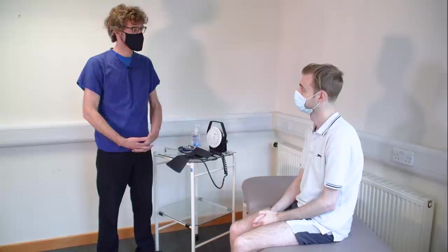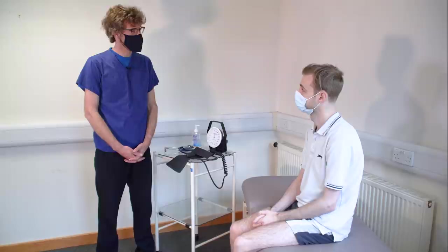Hello, my name's Dr. Gill. I've been asked to do an examination of your peripheral vascular system today. That's going to mean having a look at your hands and feet, having a look at your neck, but also examining your tummy and your legs. Would that be okay?